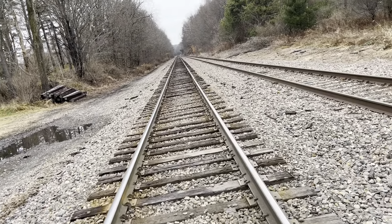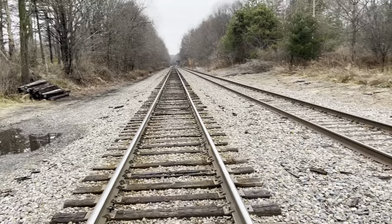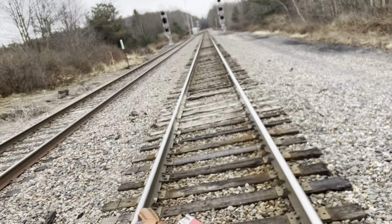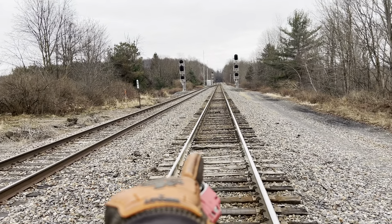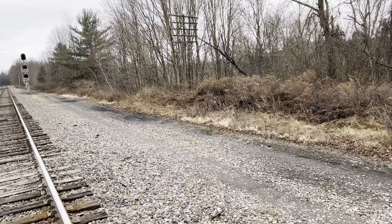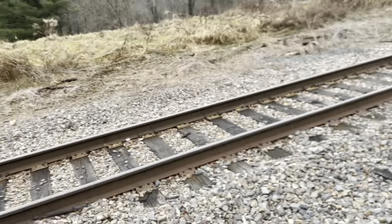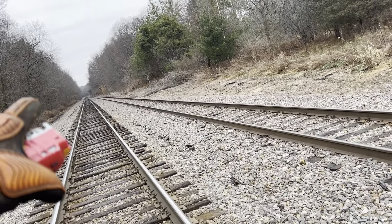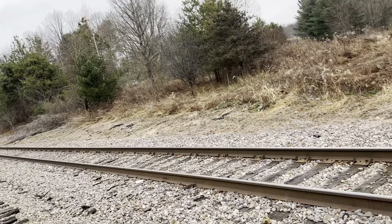Before I continue on, I want to point out a couple things here. The first thing I want to point out is where the freight line used to be, right here. Right where we're at now is the passenger line, and then to my right would have been the freight line. And then the loading track would have been right here. And I think there was another track up that way a little bit.